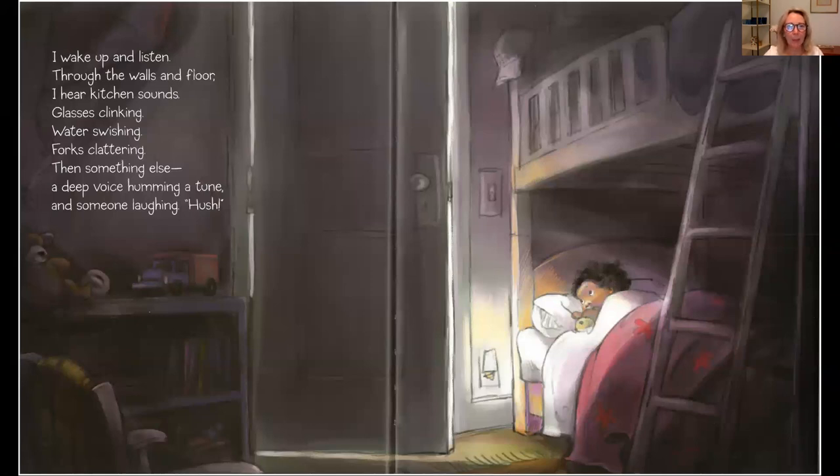I wake up and listen. Through the walls and floor I hear kitchen sounds. Glasses clinking, water swishing, forks clattering, then something else. A deep voice humming a tune and someone laughing. Hush!